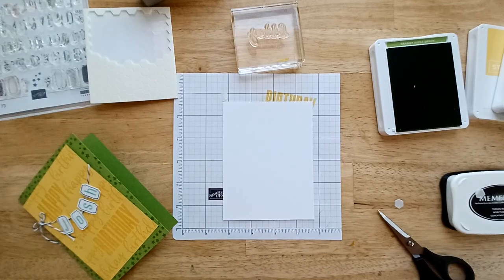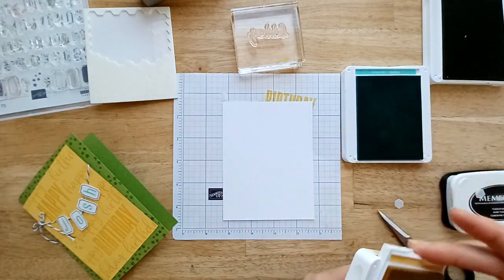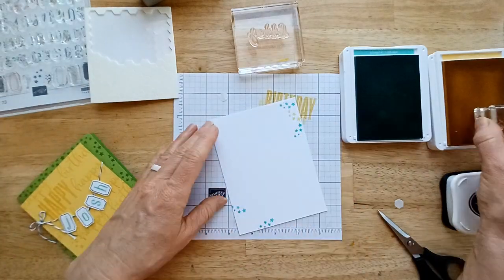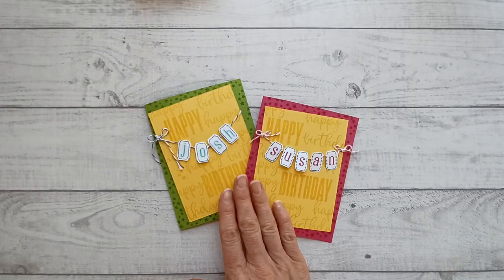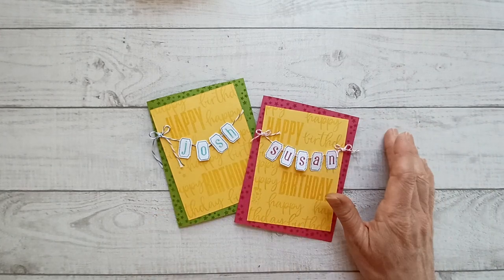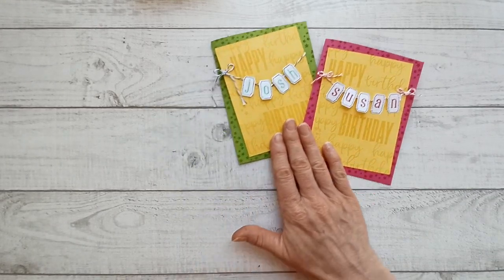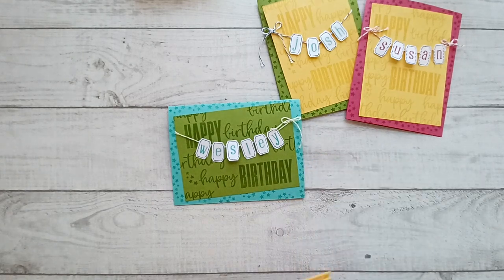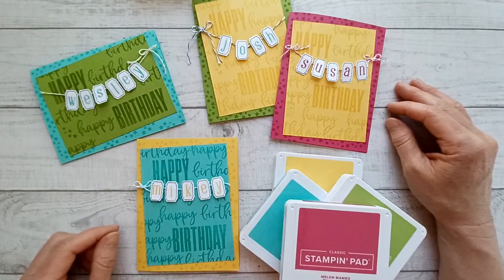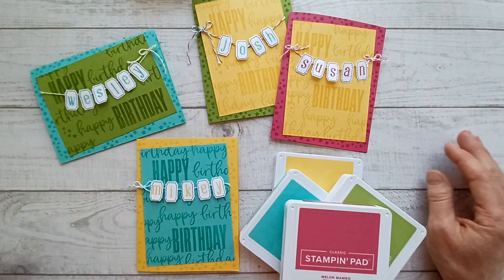Now we'll decorate the inside of our card — I'll use the yellow and the blue, just using those little stars again. Here's this pair of cards. You can see that you could use this personalized stamp set to make wedding cards, birthday cards, or any kind of message you want to create. Which eighties movie characters are Josh and Susan? What about Wesley? This is probably my all-time favorite eighties movie. What about Mikey? Leave me a comment below with your guesses. Again, I used this same color palette to make tons of different cards.